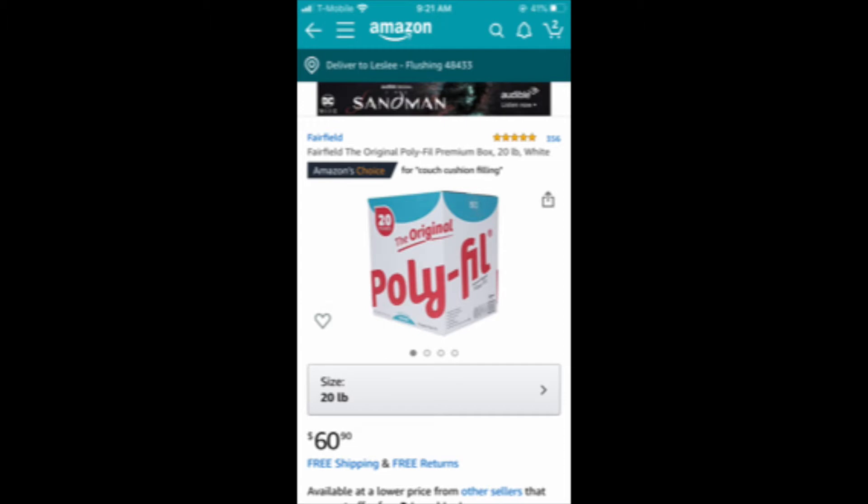Because we needed so much more, I told my husband to get some more polyfill and he decided to grab just this huge 20-pound container of polyfill for around $60 from Amazon. It got to us really quickly because we're Prime members. I used about 10 pounds of it. It comes in a cube with two bags inside, and I used a full bag and a little bit into the next one. So that's all the products I used for this little project. Let's go ahead and get started.